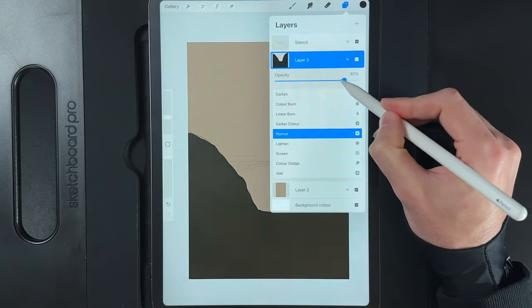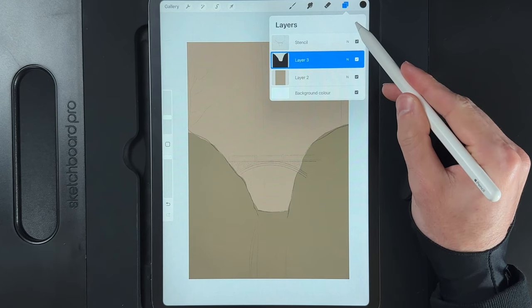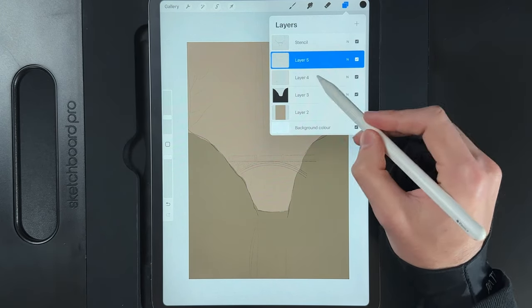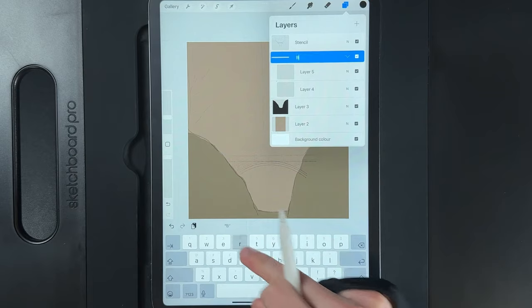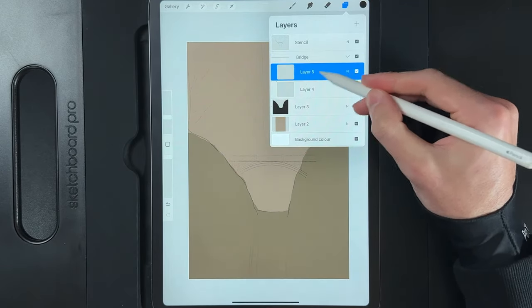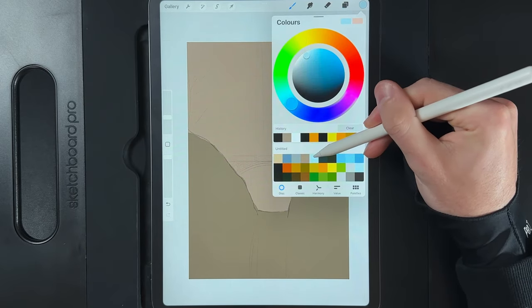Next we need to create the bridge itself. Lower the opacity of the last layer just made — it's a bit too dark to see the stencil. Create a new layer, then another new layer, select both and group them together. This will be our bridge group. You can rename the group 'bridge' to keep things organized.